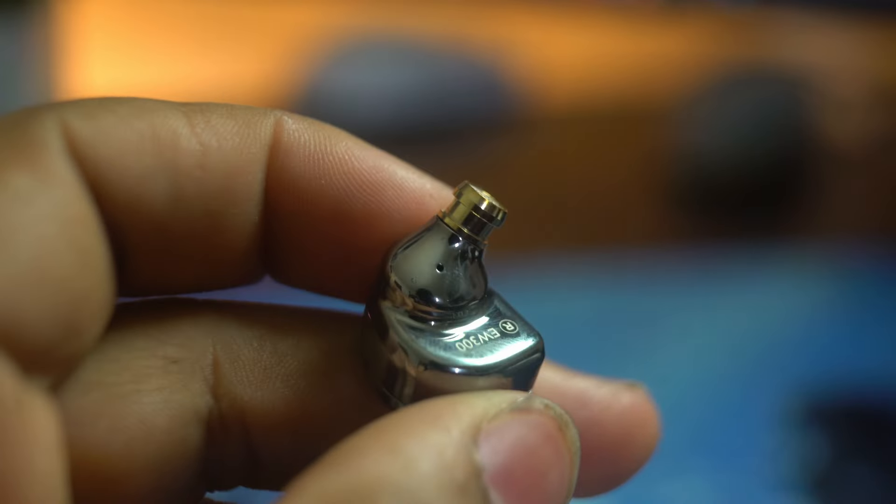Comfort is one of the biggest things for me with IEMs — I can't stand IEMs that I can't wear for several hours on end, since I spend a lot of time doing music production, video editing, and gaming. The EW200s and 300s nailed that — they feel very comfortable in ear and aren't too heavy. The EW300s did feel lighter than the EW200s. They share the same design: a flat outside casing with a little ball that goes in your ear. Even though the EW300s are made of metal, you barely feel them — though they will be cold in a cold environment.